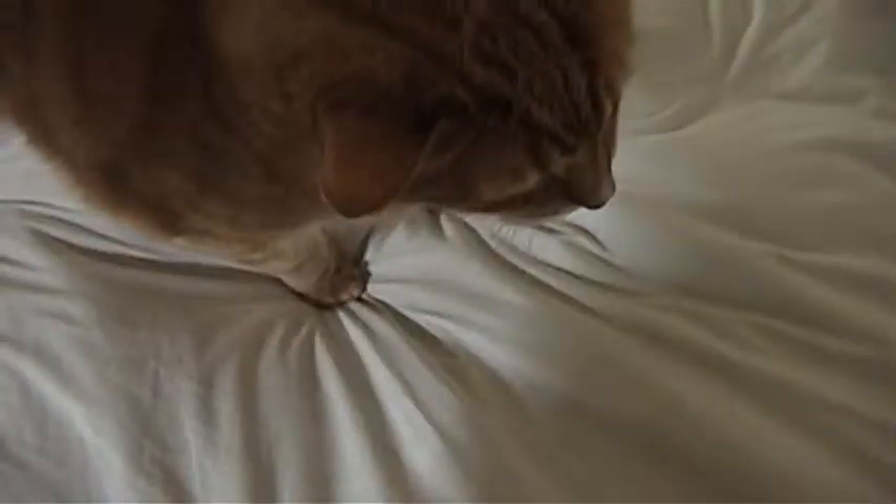He sometimes likes it, sometimes he doesn't. Good boy, Simon. I think he just wants attention right now. Get him just right.